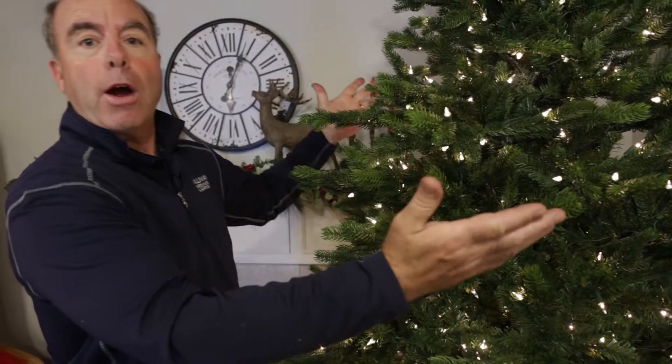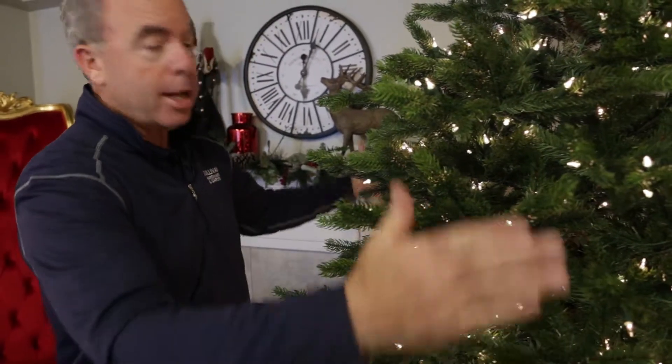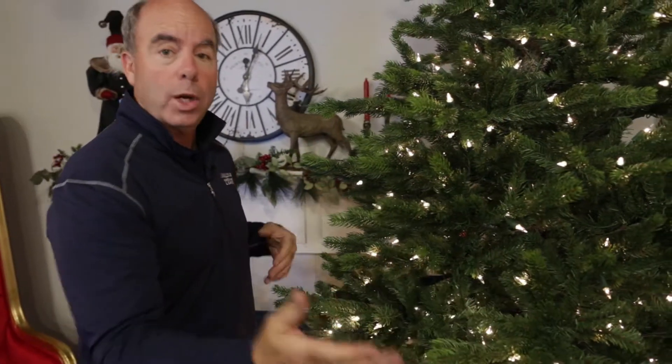Hey, Pat Sullivan here. Thanks for checking out our trees. This is one of our newer trees. It's called the Sierra. A thousand lights, 60 inches, but the girth kind of stays up through the middle, so it really gives an appearance of a nice, wide, full tree.